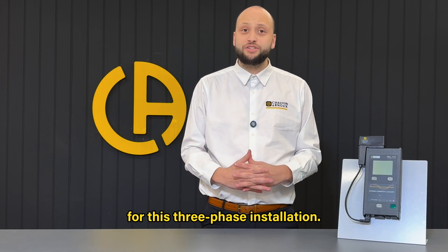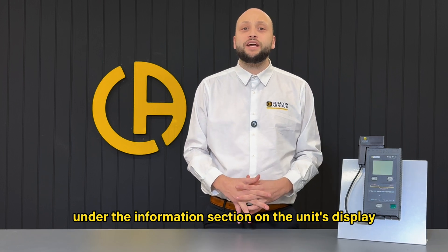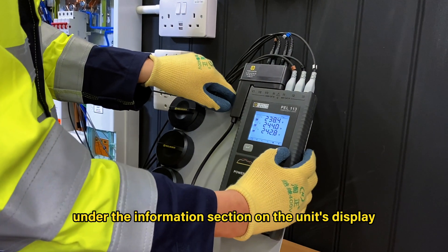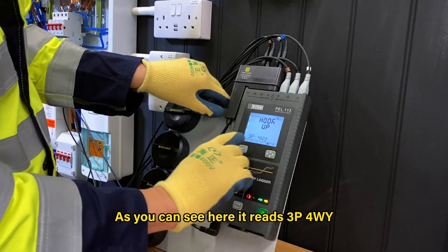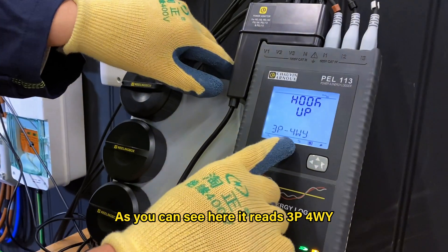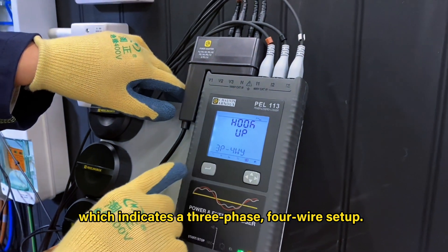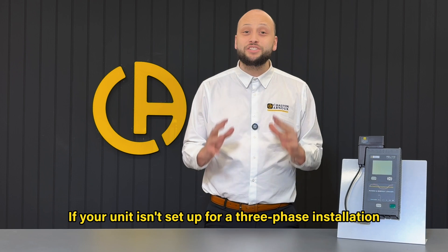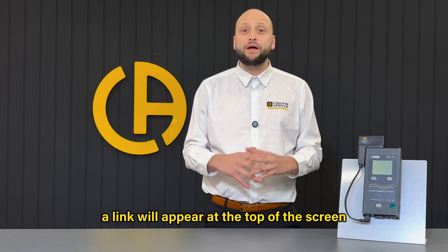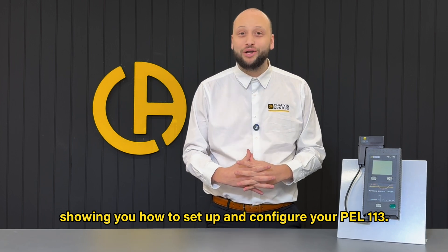The PEL113 has already been configured for this three-phase installation. If you're unsure about the configuration, you can easily confirm it under the information section on the unit's display by pressing the right arrow key four times. As you can see here, it reads 3P4WY, which indicates a three-phase four-wire setup. If your unit isn't set up for a three-phase installation, don't worry — a link will appear at the top of the screen showing you how to set up and configure your PEL113.